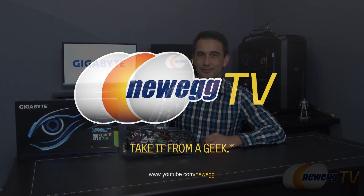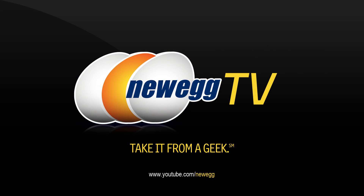That wraps up this overview of Gigabyte's GeForce GTX 760 OC 4 Gigabyte Edition. If you like this video and want to see more, click the like button. If you haven't already, click subscribe and we'll see you soon.